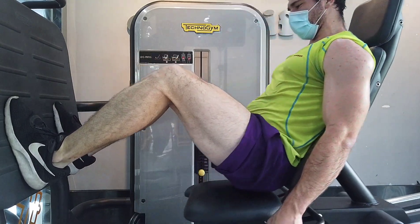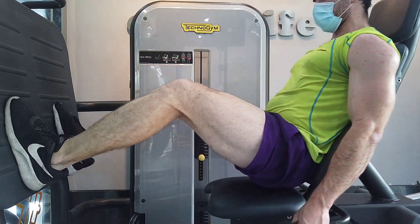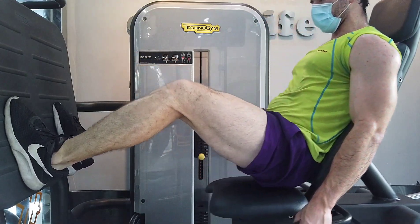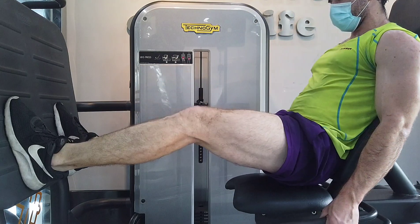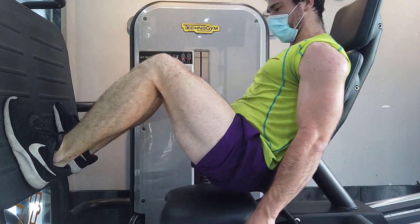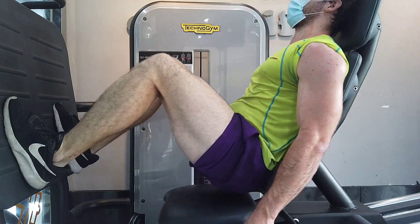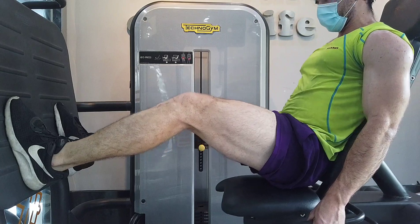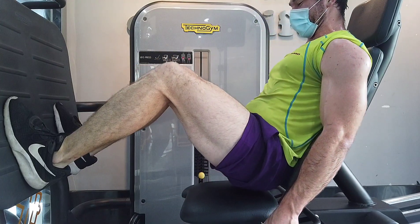Furthermore, some machines are just bad — the mechanics of the movement are just very unnatural feeling, and this is actually one good way to get hurt. If you are using a free weight you can move more or less wherever you want, but if you're using a bad machine it's going to lock you into that bad position and you can definitely stress the joints and tendons in a very unnatural way. It's also certainly possible to develop muscle imbalances if you use machines, again because they're not working the stabilizers.